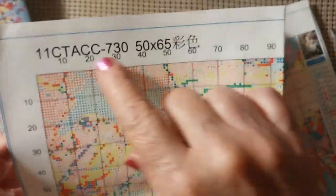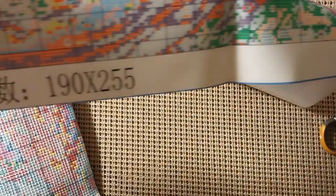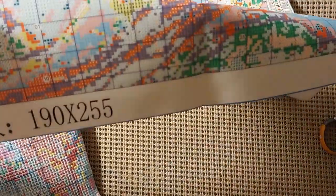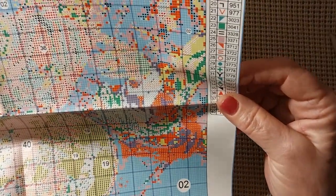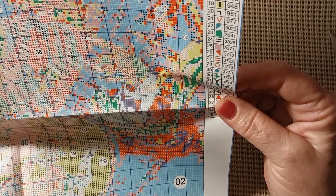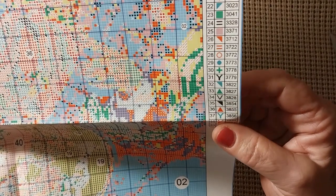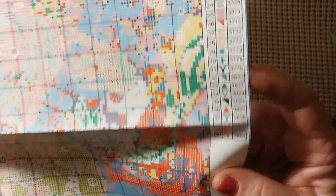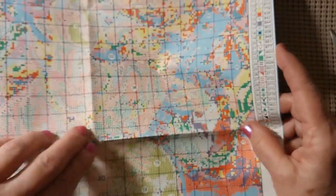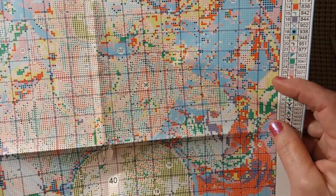It does have the product number and the size. It is 190 by 255 squares, and it has 40 colors. Very nice. Colors include 310 black, 550 purple, 823, 3371, and 3865. I just love this picture. It has a lot of details — I'm just not sure how much will show.